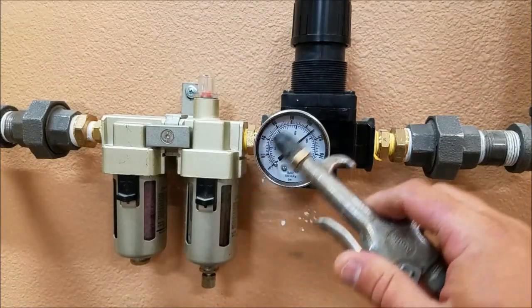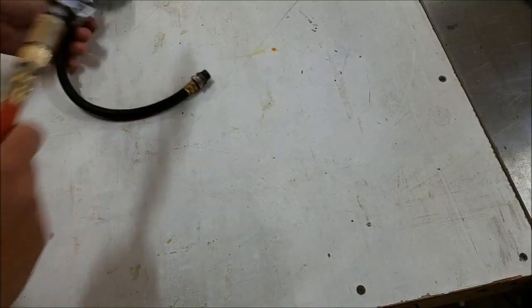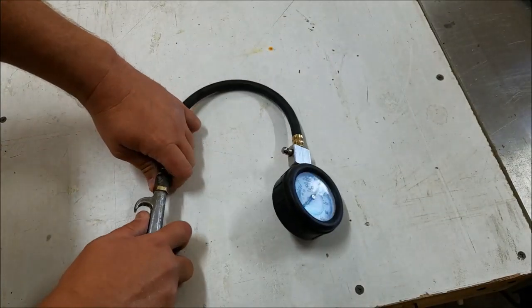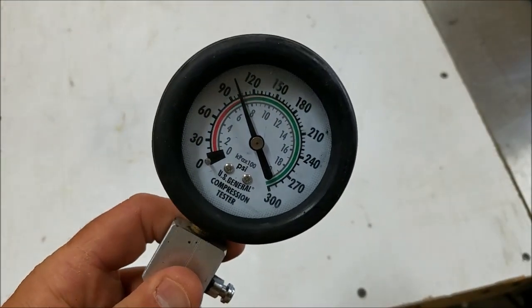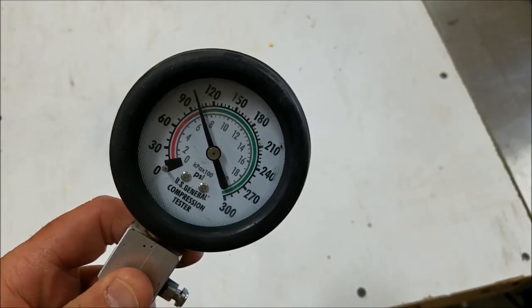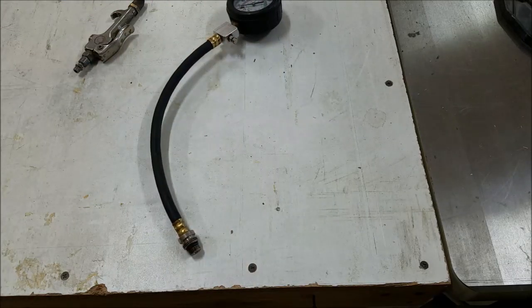So I have a little rubber-tipped airline here and I have my gauge. Let's go ahead and pop some air into it and see what happens. Just shy of 100 psi — the same as the air compressor gauge. So unless both gauges are both off equally, I'd say that's pretty accurate.